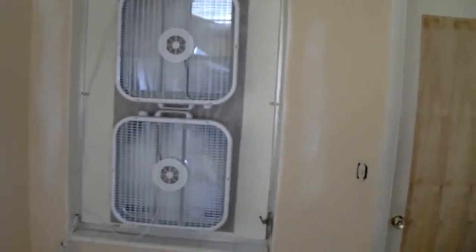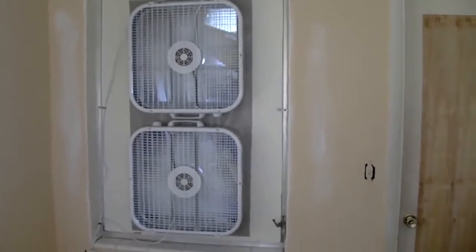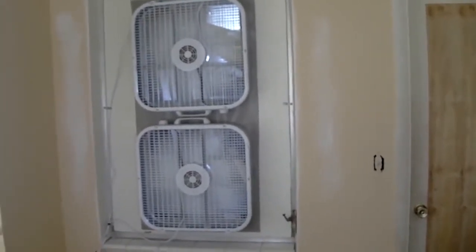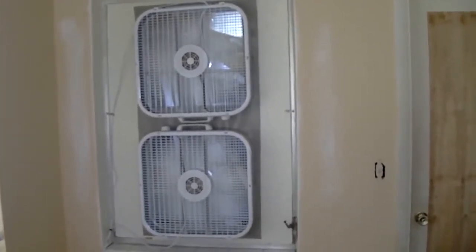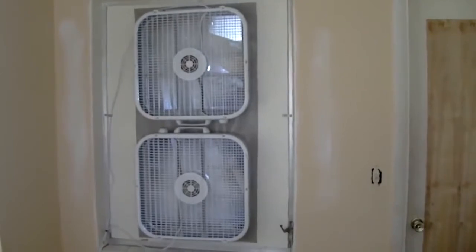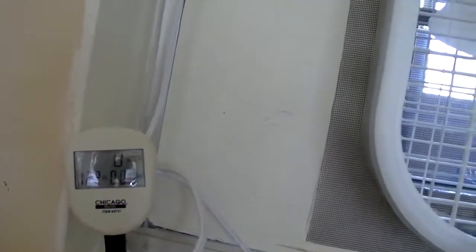That's high speed. I walked through the house — this being a Florida room it almost defeats the purpose in this room, but when I closed everything up and had just the bedroom window open, it had a good draw of air through there, so it should work. I put a watt/amp meter on this just to see what it's drawing. Fans are off right now: 122 volts, zero watts, zero amps. Turning it on high...